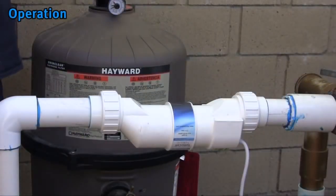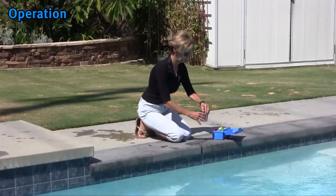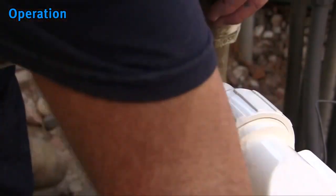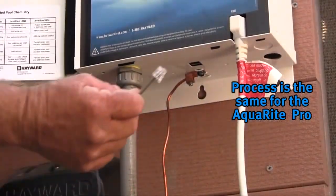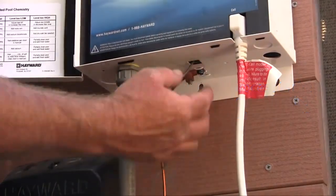Now that the turbo cell and flow switch have been installed, along with the system having been wired and the chemistry balanced, it is time to activate the circulation system to check for any leaks. If no leaks are present, open your salt chlorinator's door and plug in the turbo cell cable where it is labeled 'cell.' Then plug in the flow switch under the cabinet, just as if you were plugging in a telephone cable.